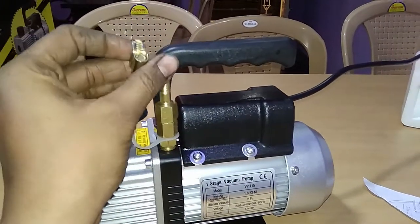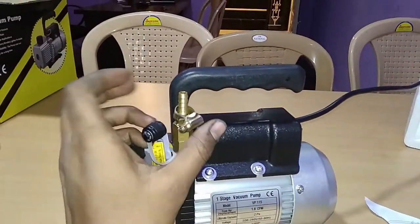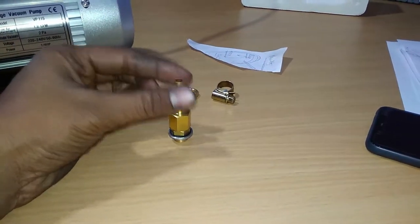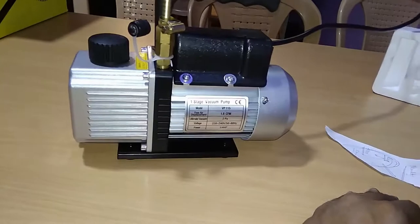Here is the hose nipple. I'll be putting an 8mm ID — internal diameter — pipe here and clamping it with this clamp. The other end will be fitted with the same pipe connected to this nipple, and again secured with a clamp.